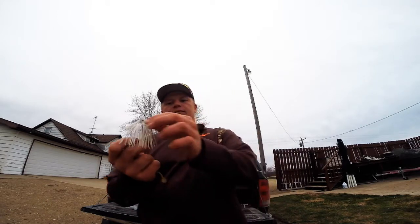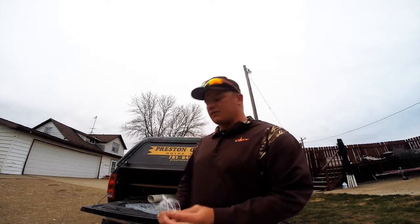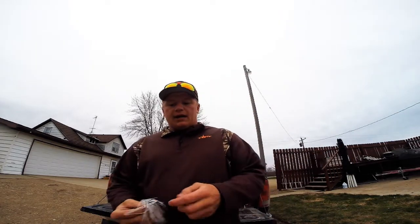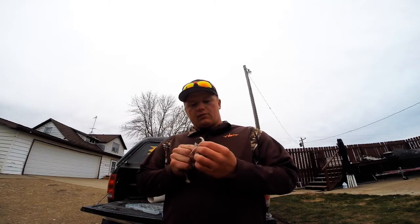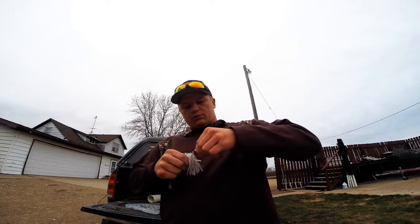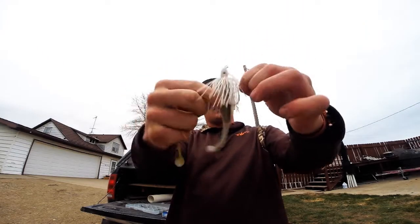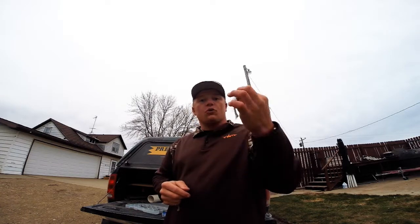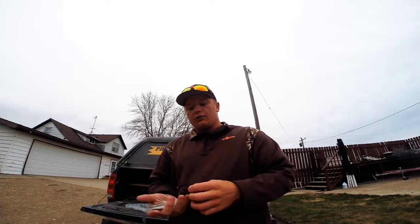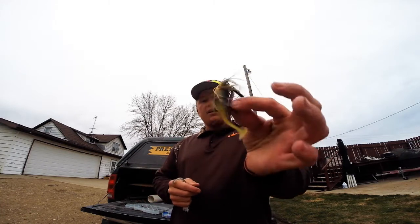This one is a half ounce swim jig, and like most of my other videos I do like fishing heavier, bigger jigs. If I'm looking for that one big bite, I'll thread on a five inch swim minnow like this. Look how big that jig ends up being — it's a big bait I'd throw for bigger fish when I need that kicker for my stringer. Otherwise, a smaller swim jig is less imposing and not as flashy and intimidating as a spinner bait, but I'll throw it in the same areas.